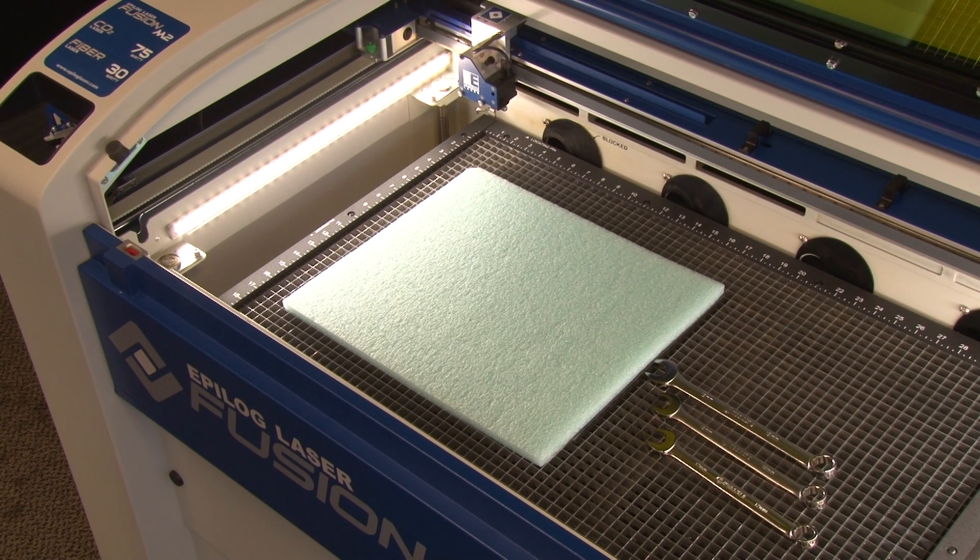The next job we're going to process is creating a jig using the CO2 laser and then using that jig to hold the tools and then mark those tools with the fiber-based laser.